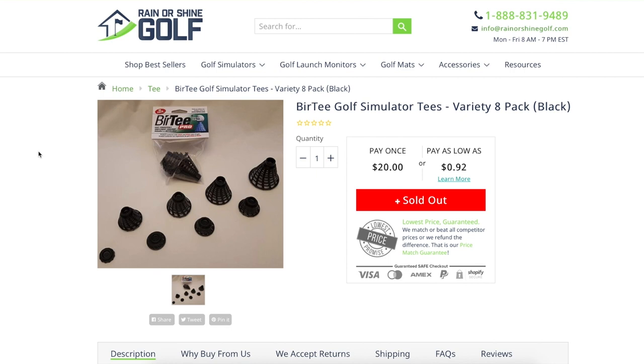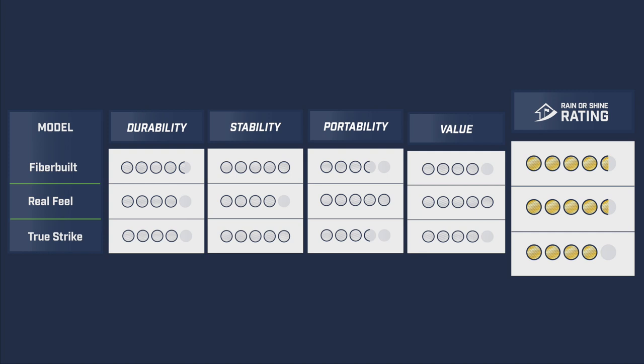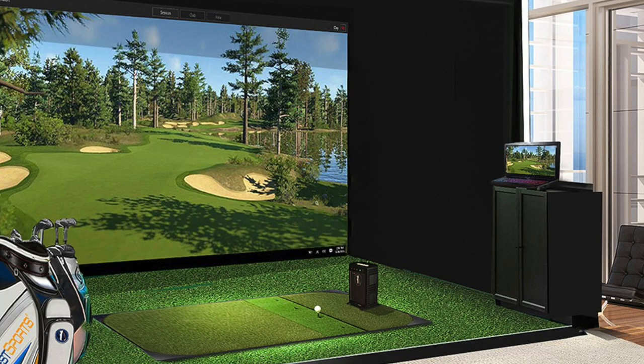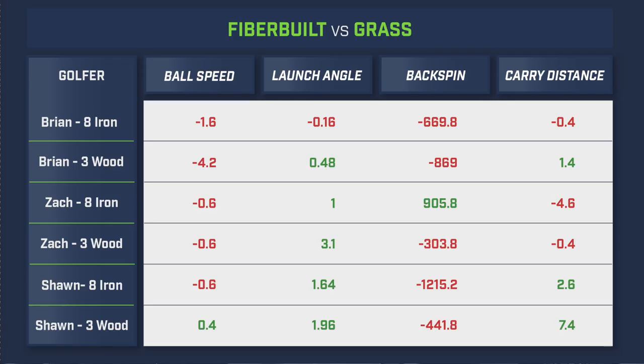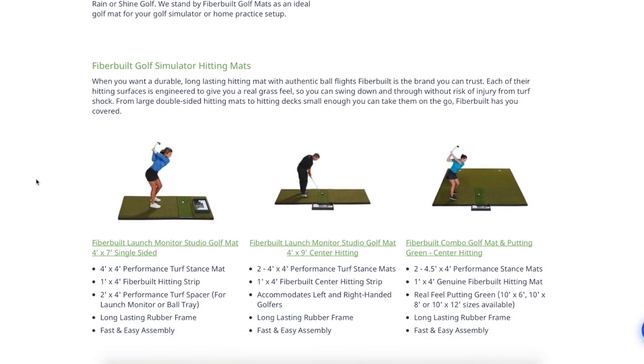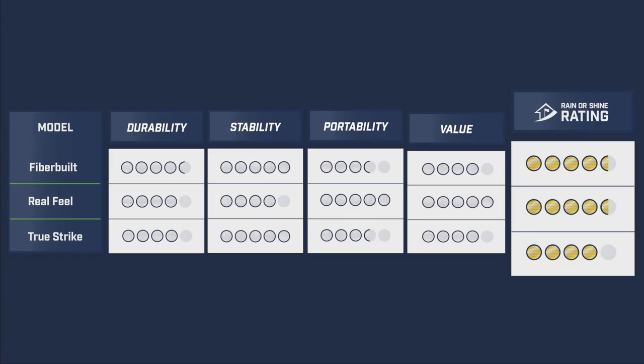Now for Rain or Shine Golf's final ratings, agreed upon by everyone who tested the mats in-house. The FiberBuilt receives a 4.5 out of 5. It's a solid golf mat — while more expensive than others, it will last users a long time. The 9x4 we tested is great for commercial studios and comes with a 300,000-shot guarantee from FiberBuilt. In our data testing, the FiberBuilt mat most closely aligned with the data generated from our rain session on grass. We offer various sizes on our website to fit your space.